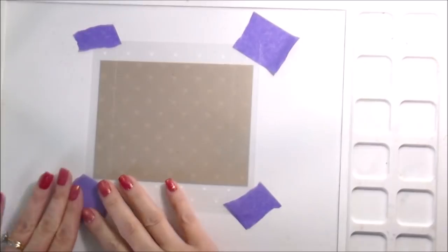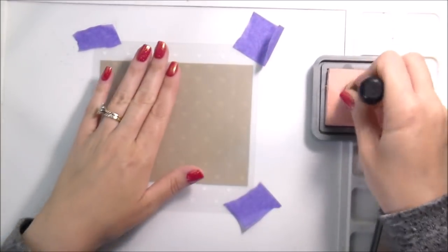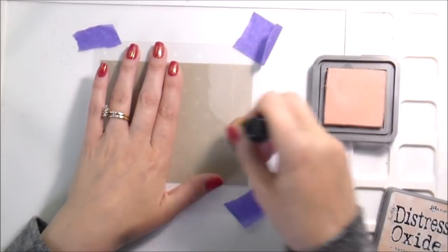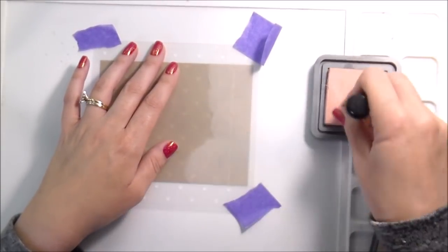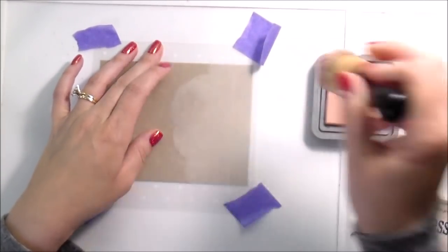I'm showing you this beginning part. But first, let me say there's a sale — Honey Bee Stamps is having a sale. It's 20% off all of their name brand, all of the Honey Bee Stamps brand things. It is April 14th through the 16th, just in case you want to get over there and make sure you can get what you want. But we'll come back to the sale.